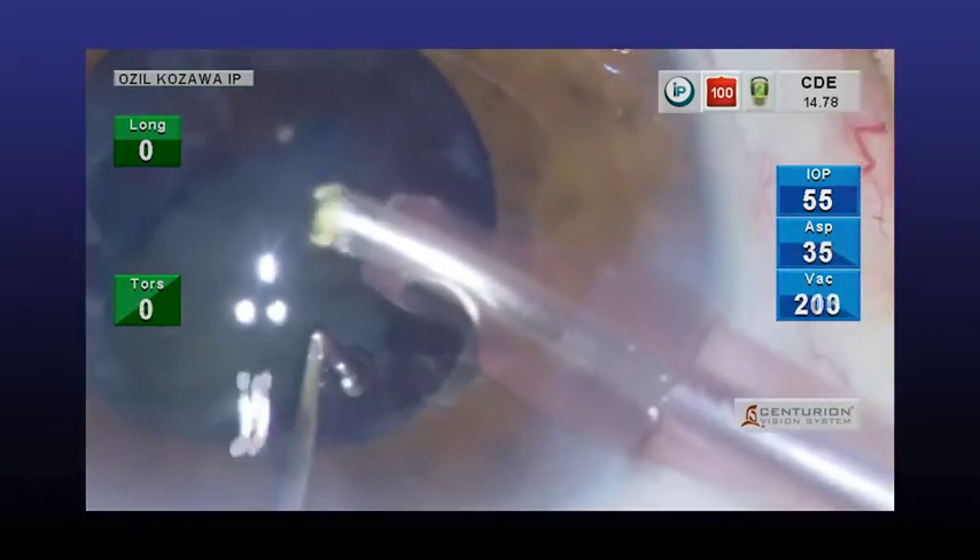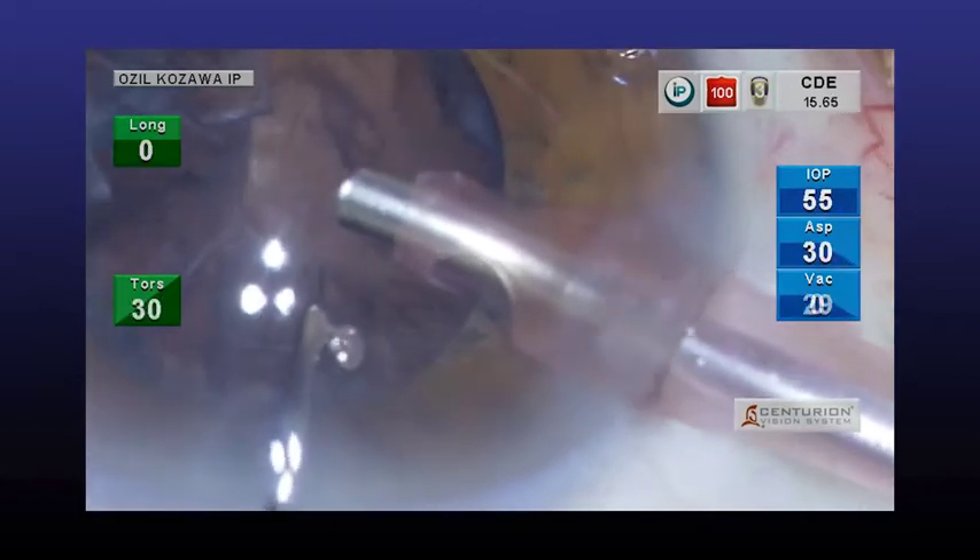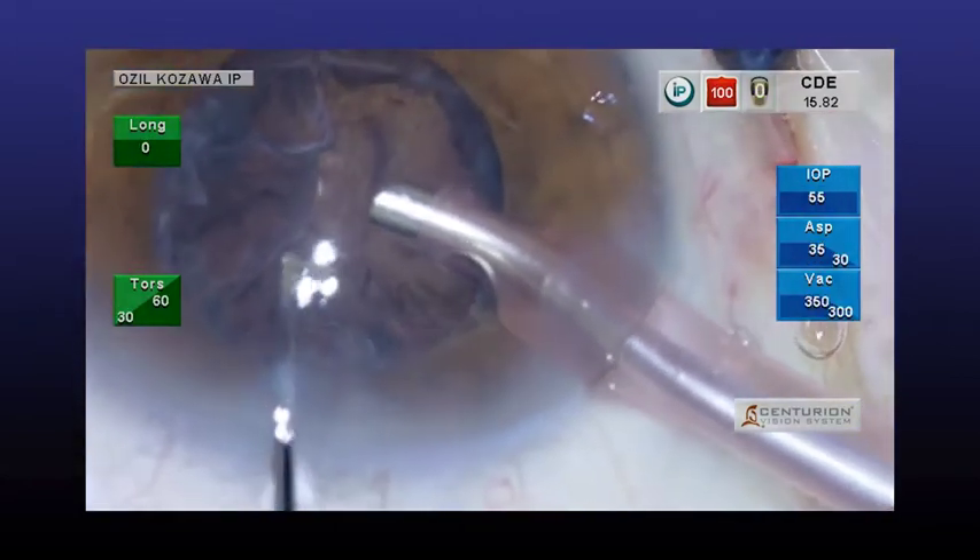This shows a case in which a tip exclusively for torsional PEA was used. Because the tip is curved, it has poor operability. Surgeons thus need time to get used to operating the device. Since the end of the tip moves vigorously, it has outstanding crushing efficiency. However, because of its distinct shape, we often experience damage done to the iris and incision wounds, as you have just seen.